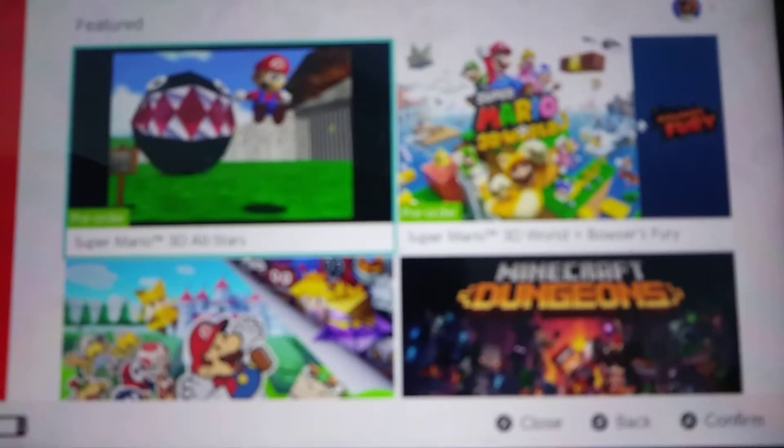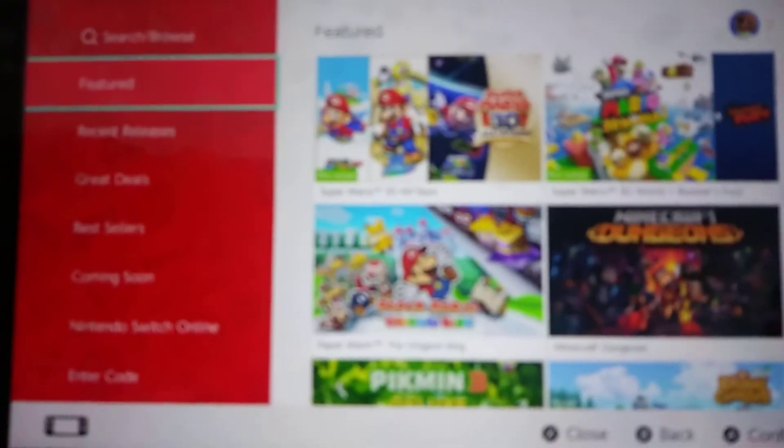It's me, the Funtime, and I just wanted to make a quick video showing you something cool I just found out for Nintendo eShop. It's completely Mario themed, if you can see it.